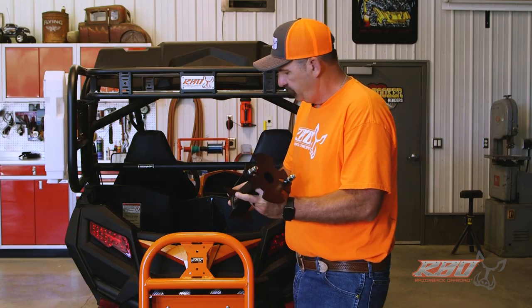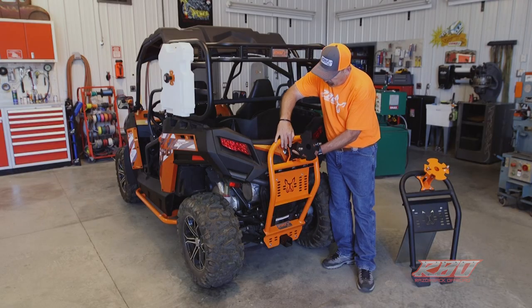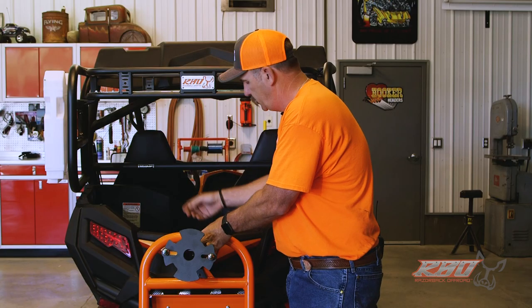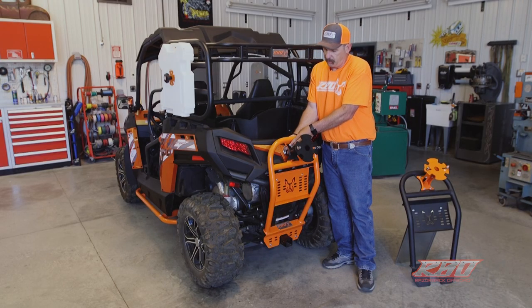Installing the It Fits mount is very simple — we ship it with four bolts and we're just going to put it right here and bolt it on. I'm going to go ahead and do that right now and we'll cut back to this once I get the mount on.